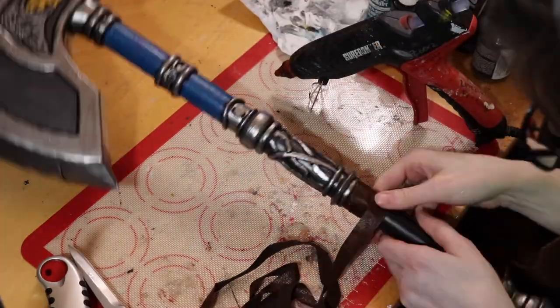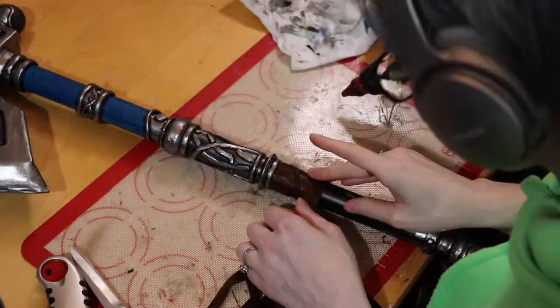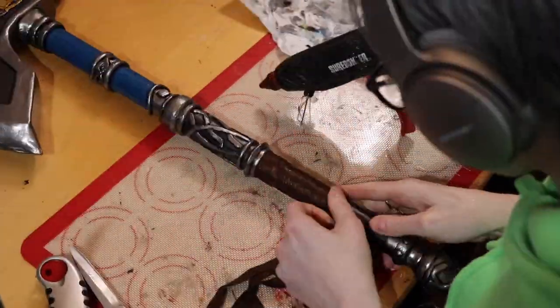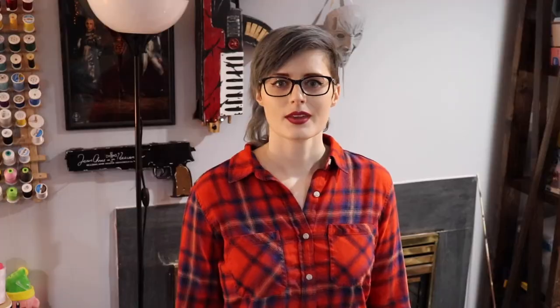And done! Surprisingly, I had never made axes before — I've made quite a number of props, swords, and guns, but no axes — so this was a really fun project to do. Thanks for making it all the way through this video! I hope you enjoyed it. If you have any additional questions about how these were made, please leave a comment down below. Don't forget to give this video a thumbs up and hit that subscribe button, and I'll see you folks in the next video!